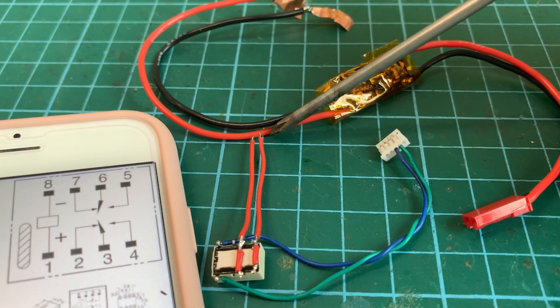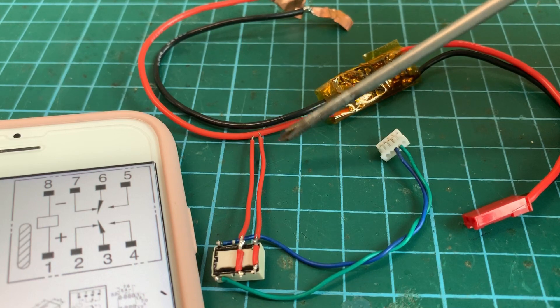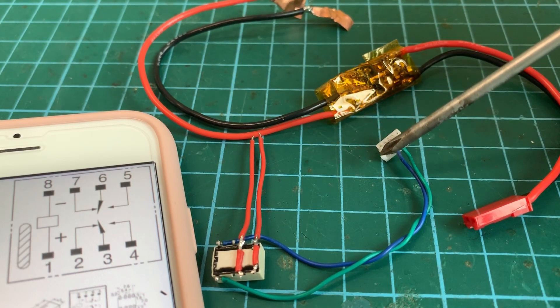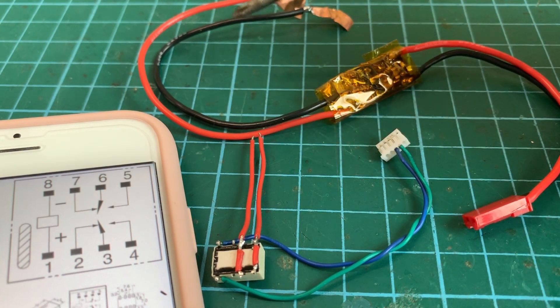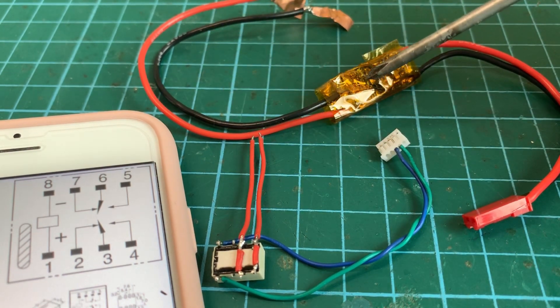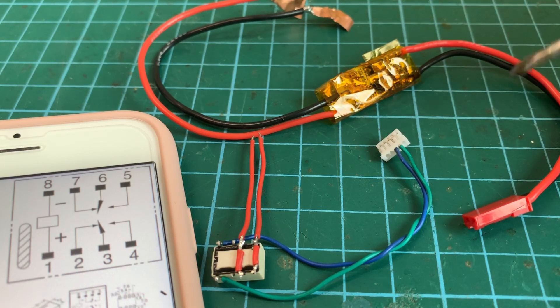I'm going to cut the red wire here to add this relay switch. So when we turn on the T-Lite radio, 3.8 volts will turn on the relay, which will allow power from the battery to the step-up, and the step-up will supply 5 volts to turn on the amplifier.